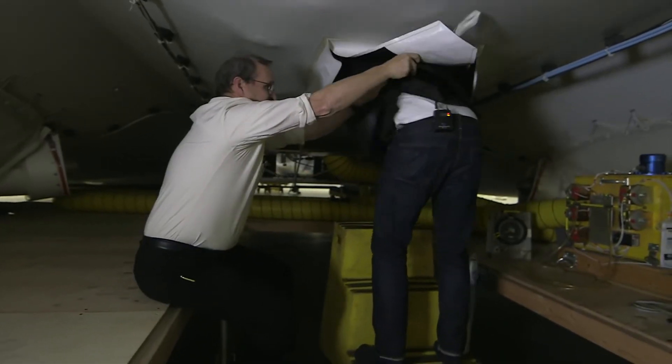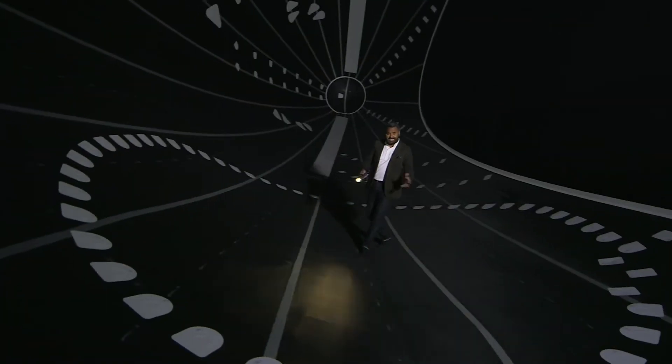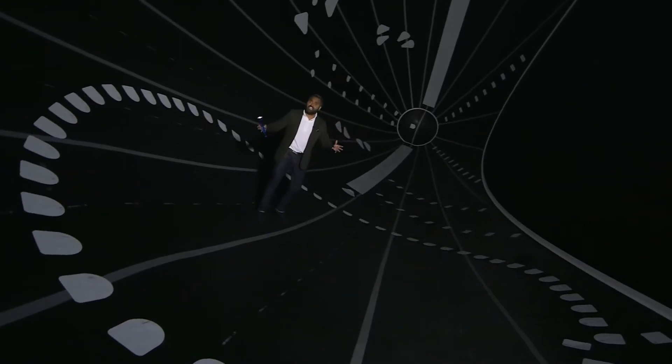As airships are inflatable, they're susceptible to damage, which can create holes in their skin. Finding and patching those holes is an important task. Ever wondered what it's like to be inside a bouncy castle? Welcome to the inside of an airship.